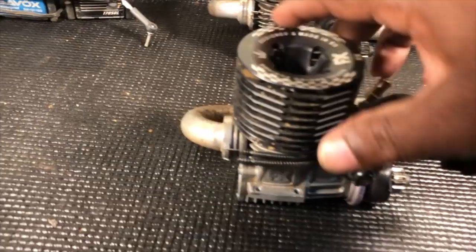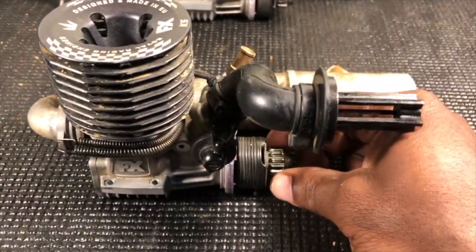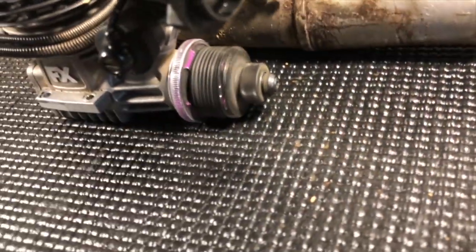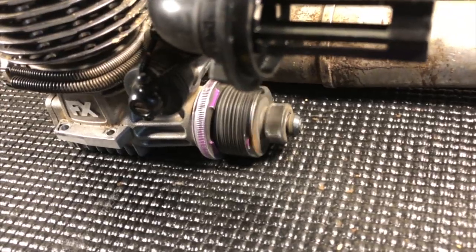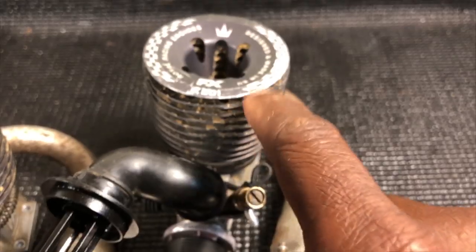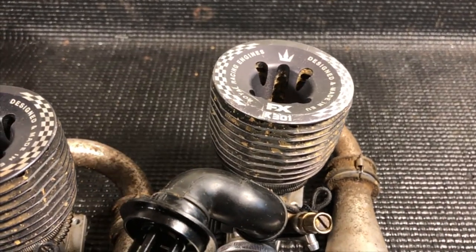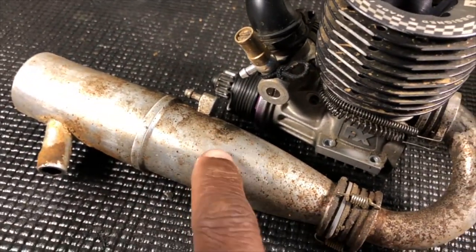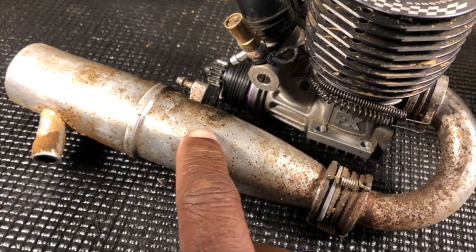Y'all know I rock with my FX all day. Look at these bearings - I ain't even lubed them up and they're just spinning, baby. Anyway, this is the K5 that I'll be running in my truggy, and the K301 I'll be running in the buggy right now. Let me show you something - this pipe here is the FX 2108, which is more of a bottom-end mid pipe, similar to the OS 2090 pipe with a medium header.